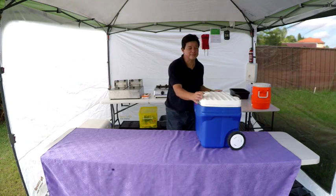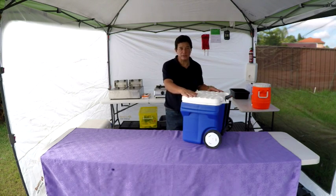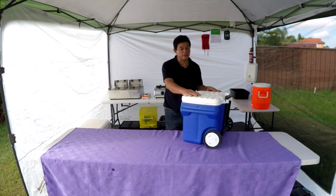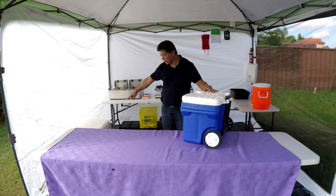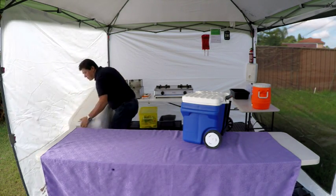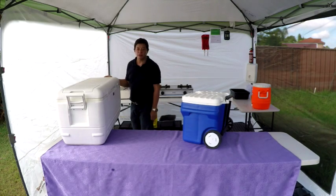This esky has got wheels, so it does help. Because this is 65 litres — if you pack it with ice and water, it weighs 65 kilos, so a lot of weight. This one is 150 litres, the one we have here — it's massive. When it's fully loaded, you can have a lift, you need two people.